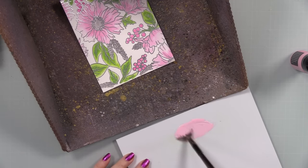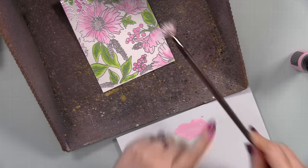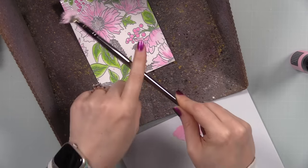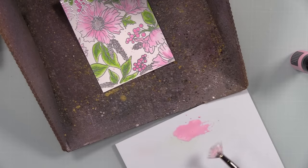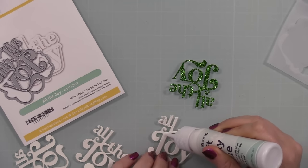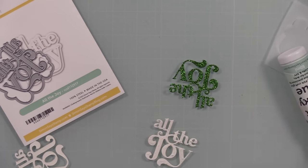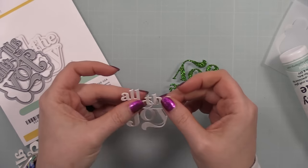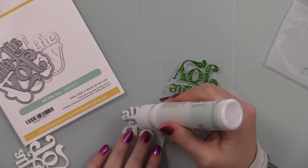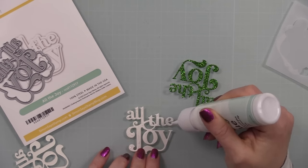I used Kitsch Flamingo distress paint, put a bit of it on my palette, then with my fan brush — with some water on there just to thin it out — I splattered this onto my background. I kept it a little subtle; I didn't throw 15 kinds of splatter in five different layers like I normally tend to do. After splattering, I washed the brush and the palette — distress paints do dry permanently, so rinse everything off. Then for my sentiment I'm using the All the Joy wafer die, and I die cut scraps of white cardstock with that.